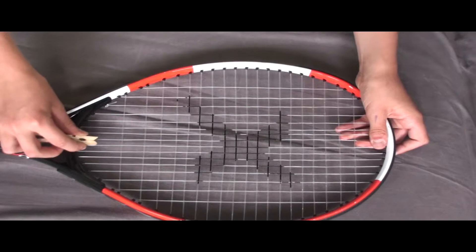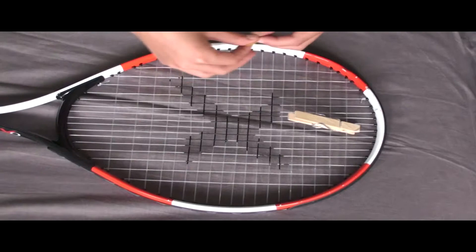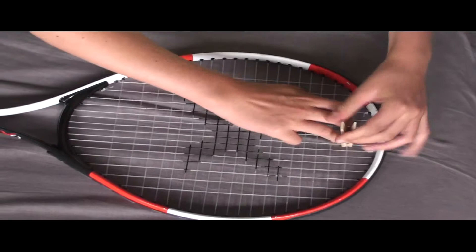Taking your peg, find the middle gap in between two of the string beams, follow it up and put the peg through. Just to reinforce how tight this is, I have stretched a rubber band round here a few times — a small one.